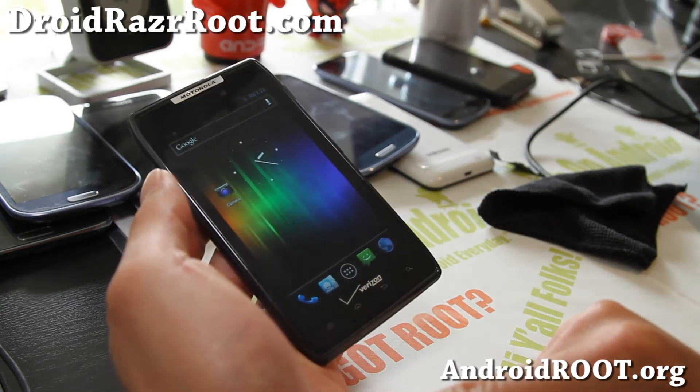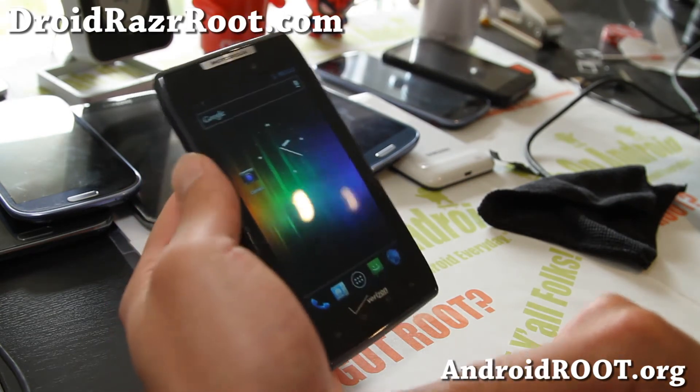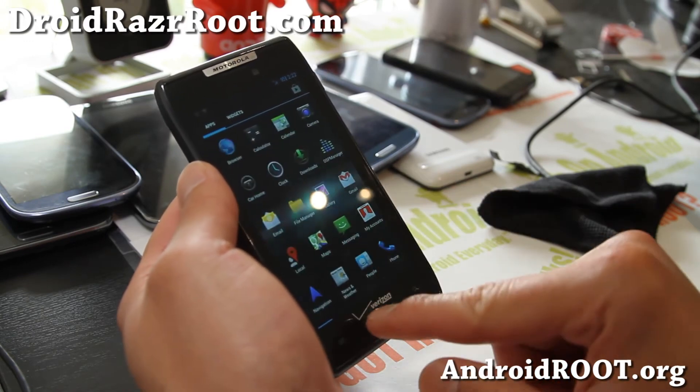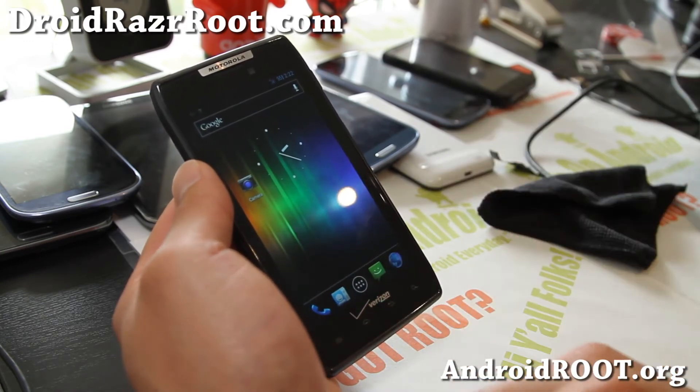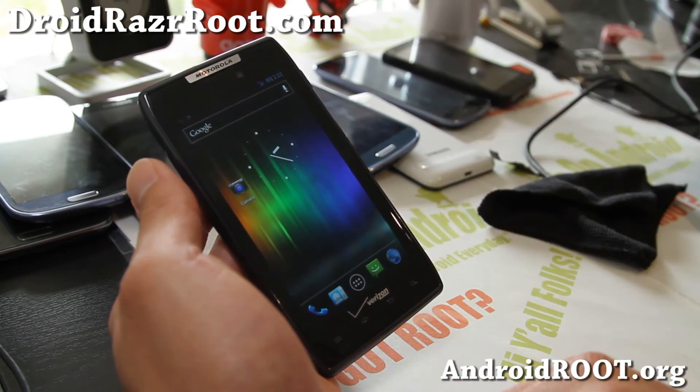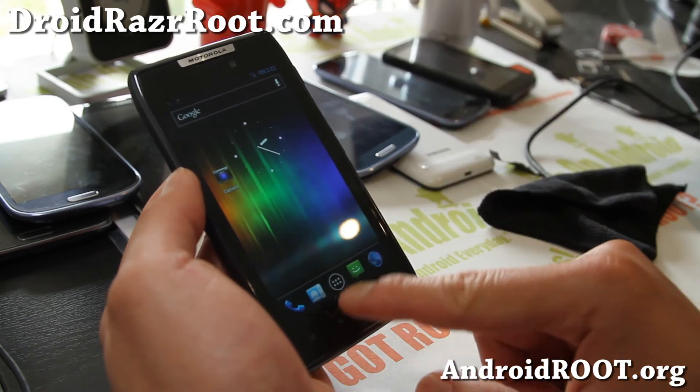ROM development is getting better and better for Droid Razer. I'll have another ROM of the week next week, so check back. If you want to stay updated, don't forget to sign up for my email list at droidrazeroot.com — we update you once a week with ROM of the week, tips, hacks, and more.